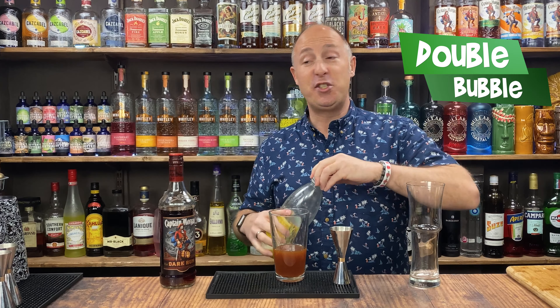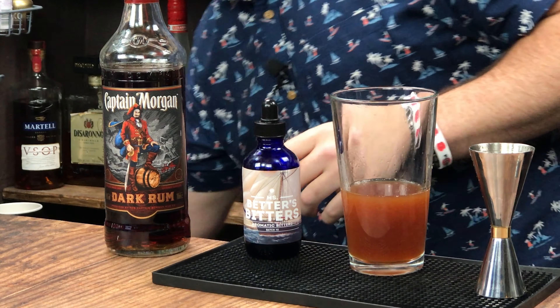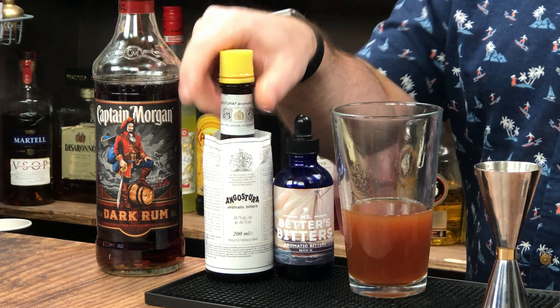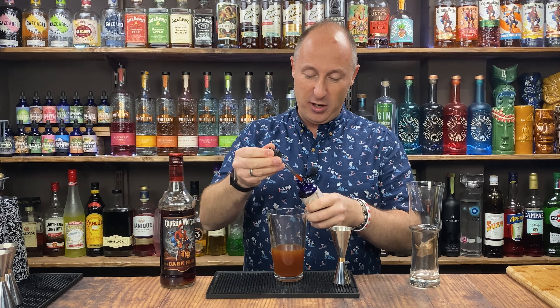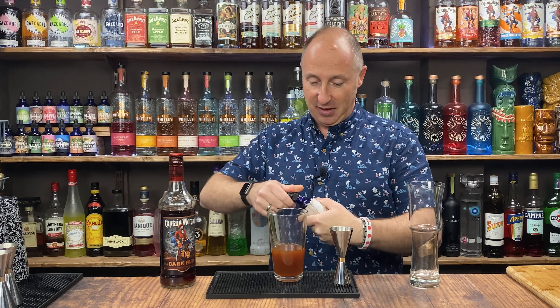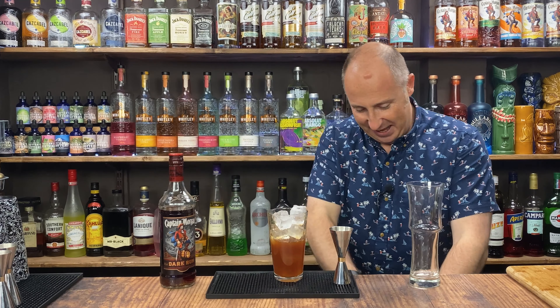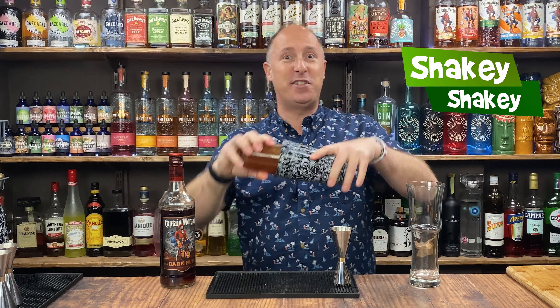And then the final ingredient is just some bitters — up to you. I kind of like adding a bit of bitters to my rum cocktails. These are just Ms. Betta's bitters, aromatic, very very similar to Angostura. These are pipette-based, so I'm just going for about a quarter to a third of a pipette, which would be the equivalent of about two dashes. Let's just whack a load of ice in our shaker and give this some proper welly — a good, hard, fast shake for about 10 to 12 seconds.